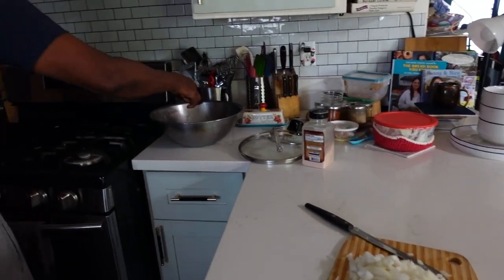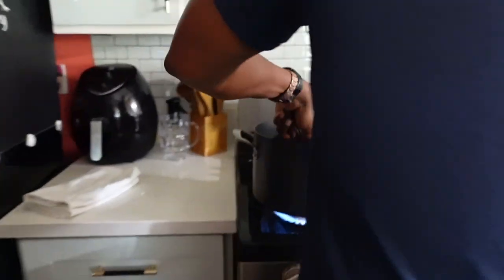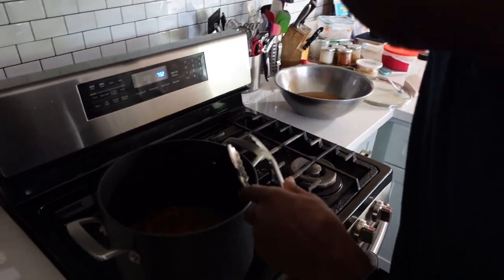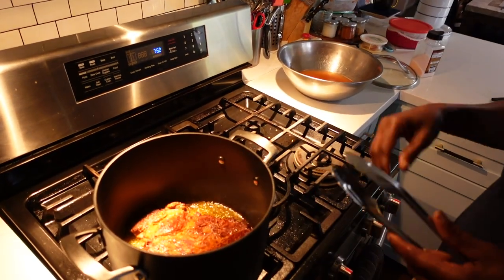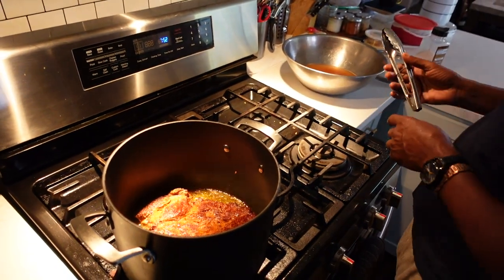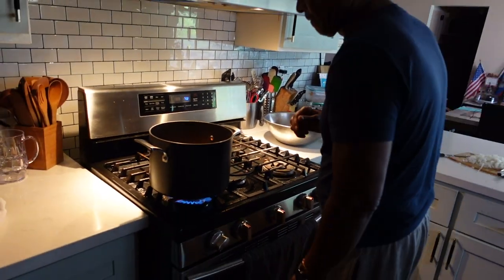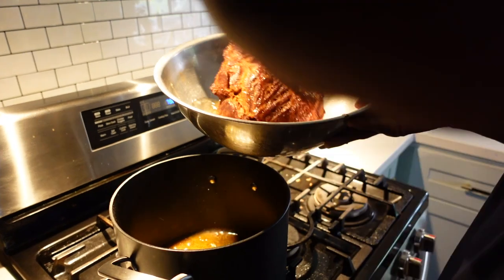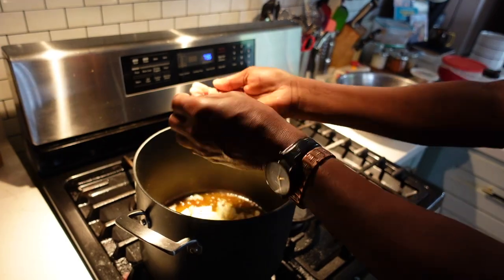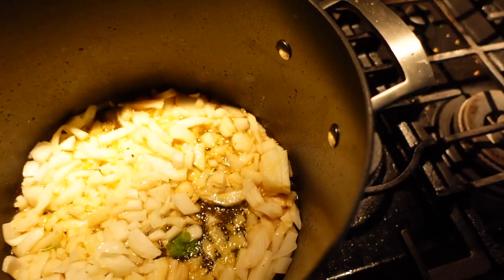He's going to brown it on all sides — all sides, because it's thick. Then Joe removes the beef after browning all sides and is going to add the chopped onions and cook them until they're tender. He's not going to add the seasoning right away — I would, but he's going to wait a little bit.